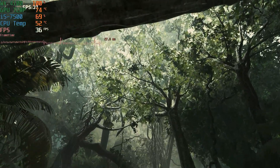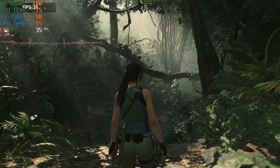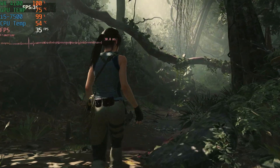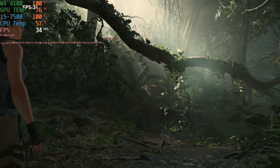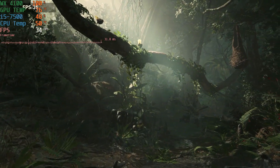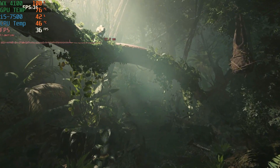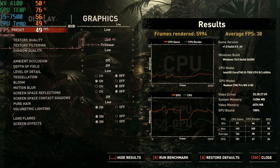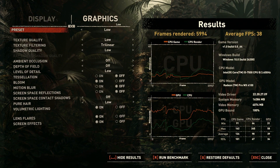The next game I tried was Shadow of the Tomb Raider at 1080p on low settings. We scored an average FPS of 38 here, so not too bad. I was just hoping to get 30 FPS, and hitting 38 — that's a win for me.